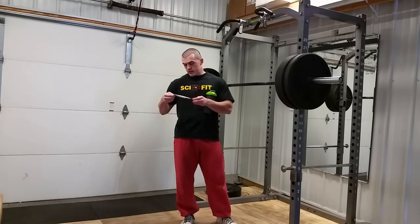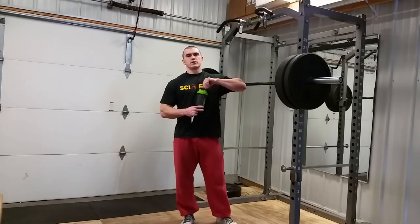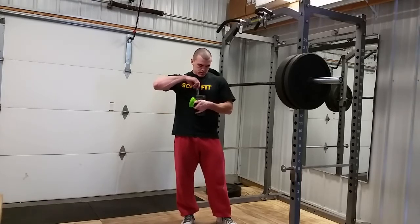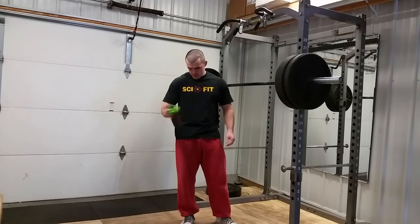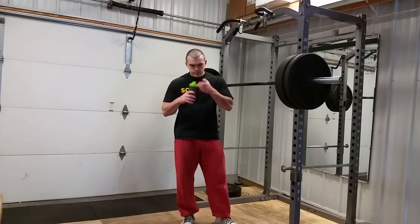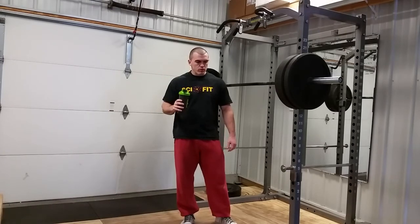I've had this stuff before. Love it. Just trying out the Orange Dream. It says to mix in about 8 ounces of water — that's what I have here. That's gotta be pretty good. Smells awesome.